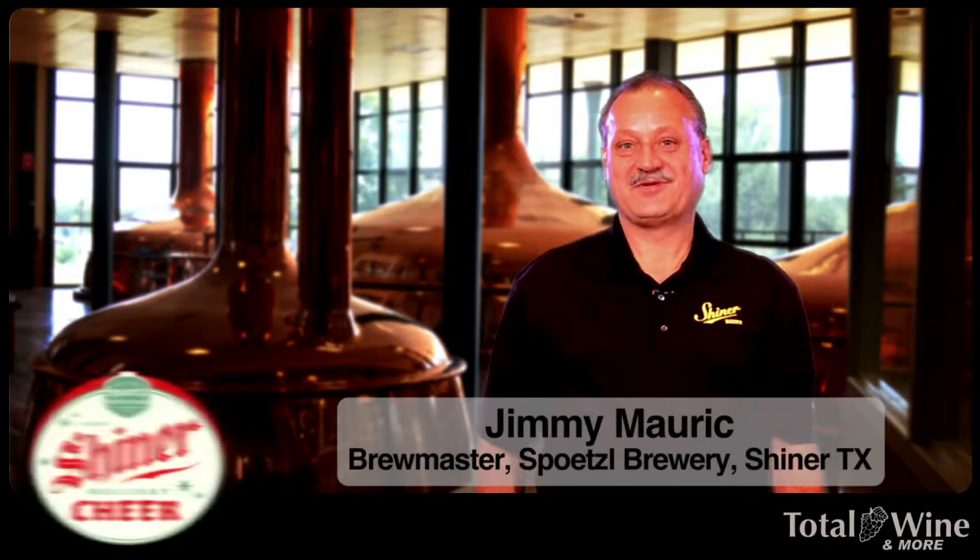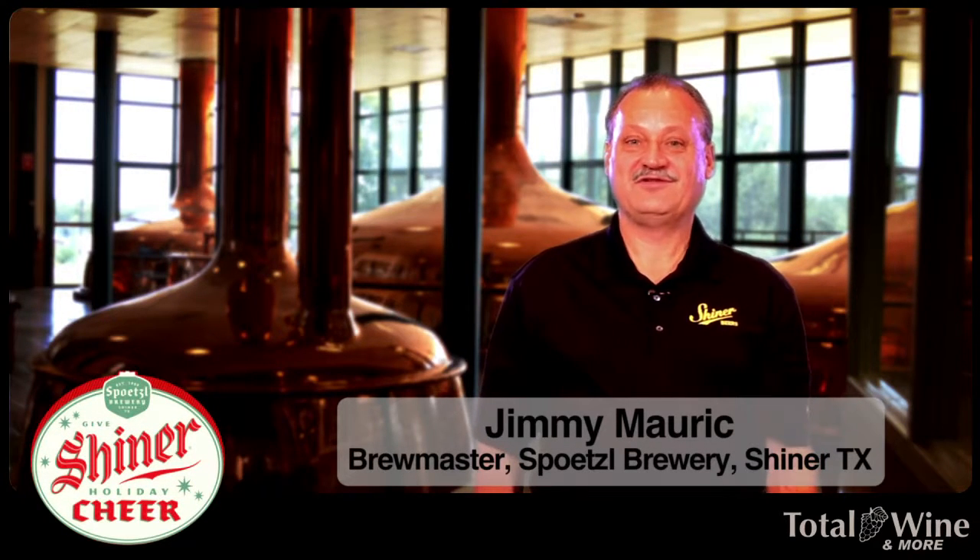Hi, I'm Jimmy Martin, brewmaster at Spitzel Brewery in Shiner, Texas. I'm here today to introduce you to the Shiner Holiday Cheer, which is one of our seasonal beers.